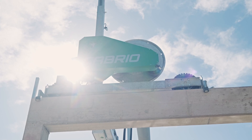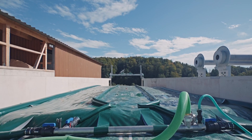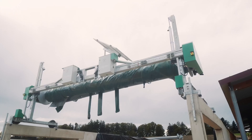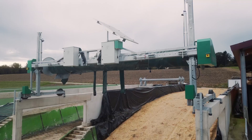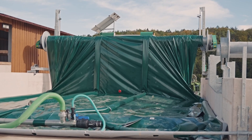The Cabrio system consists of a roll-up device, a tarpaulin cover with integrated hoses, a water tank, and a water pump. The roll-up device travels along the walls on either side of the clamp and reaches from the front to the back of the clamp with no problem.